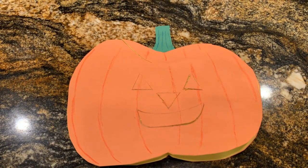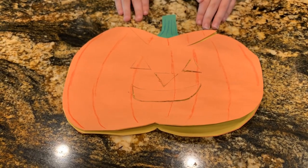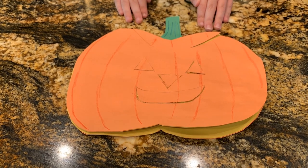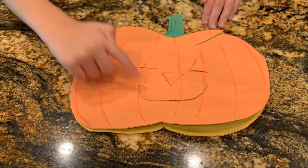Let me describe the theory behind what's going to happen. I'll use this pumpkin to explain. We took a regular pumpkin and carved out the eyes and the nose and the mouth. We saved them so we can put them back in.